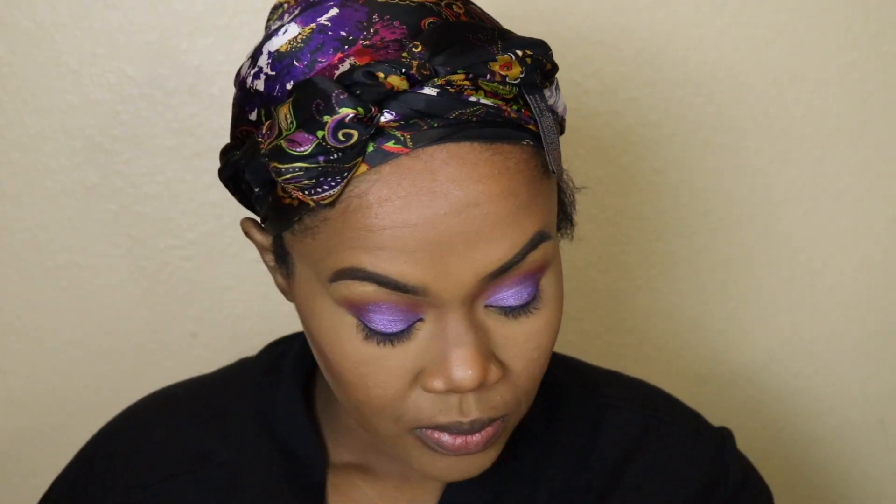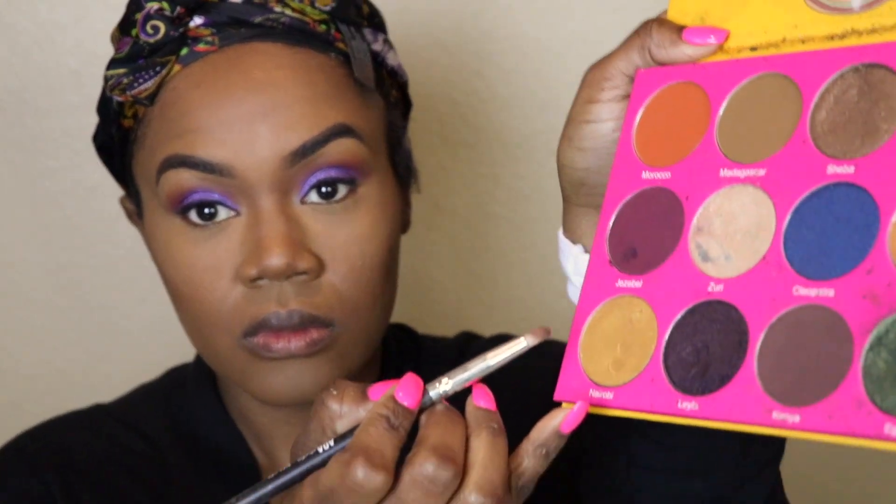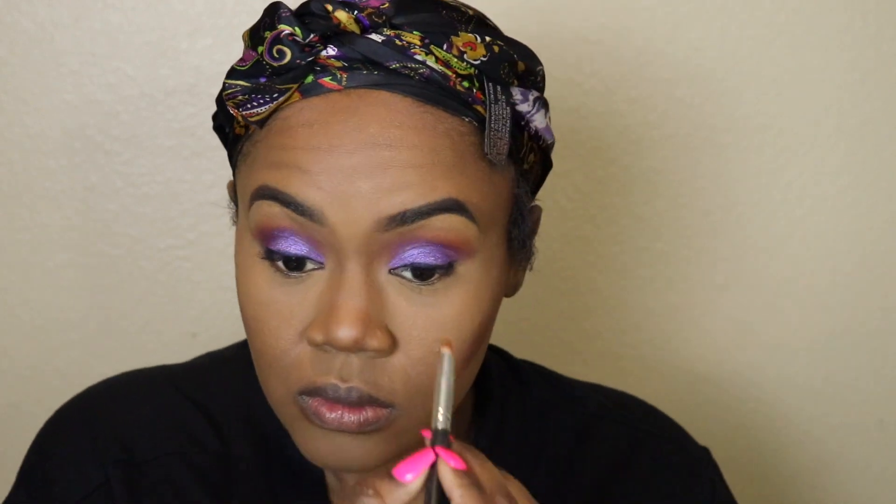Once I finally built up that purple to my liking, I'm taking a small pencil brush and, from that same Juvia's Place Masquerade palette, picking up that pretty yellow gold to pop into my inner tear duct for a nice highlight.